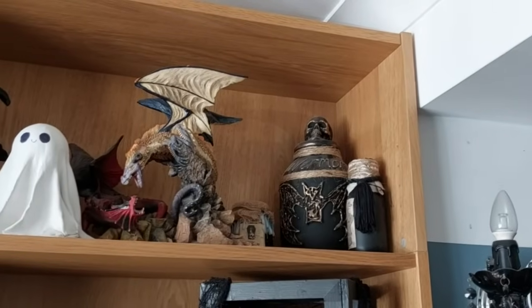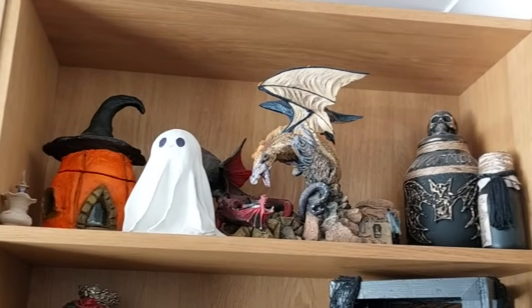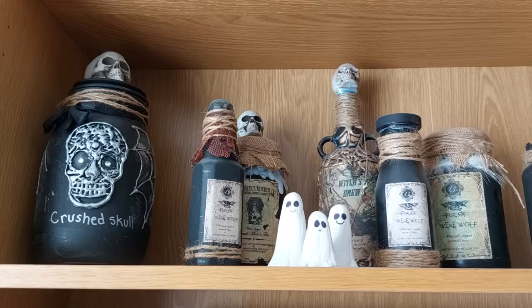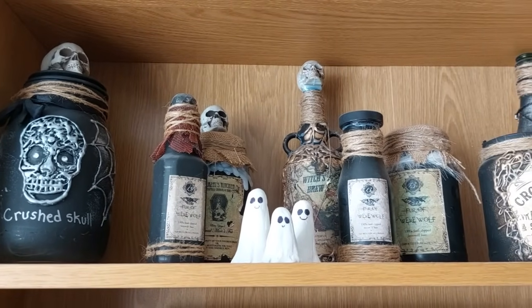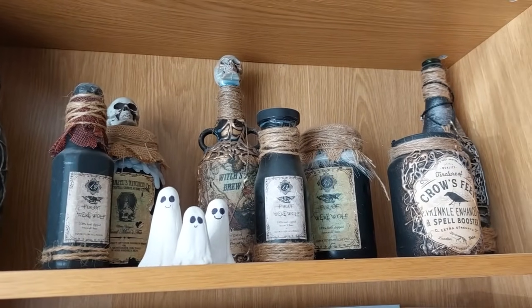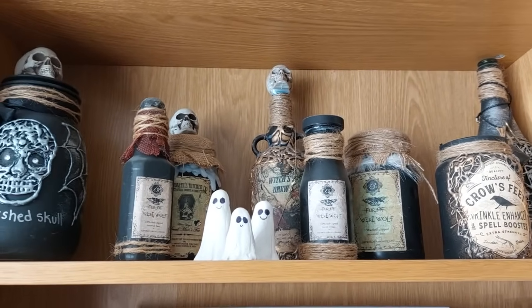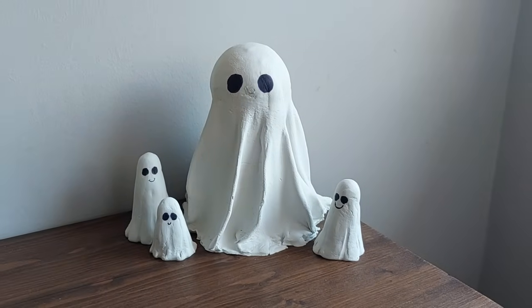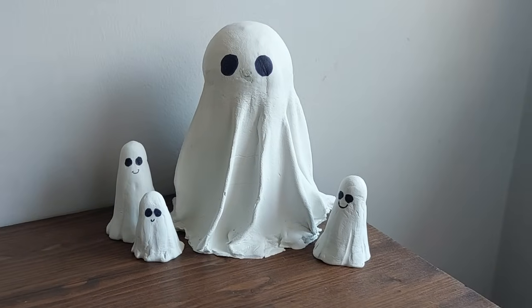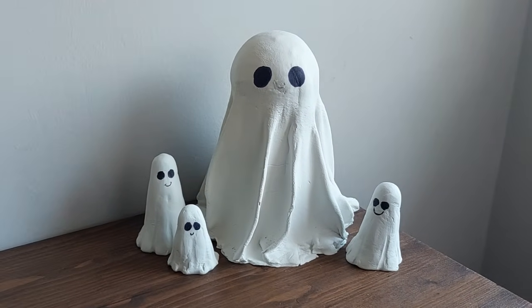I prefer the little ones honestly - I don't like the way the air dry clay goes in and under the ball on the big one. This is what they're looking like on our shelves in our living room, alongside some handmade bottles and the air dry clay pumpkin you've seen on my channel before - and they will live there all year round. I hope you've loved this and found inspiration in it. If you need creative therapy, air dry clay is your friend. I'll see you all in the next video, bye!